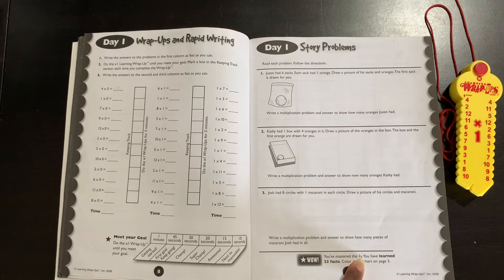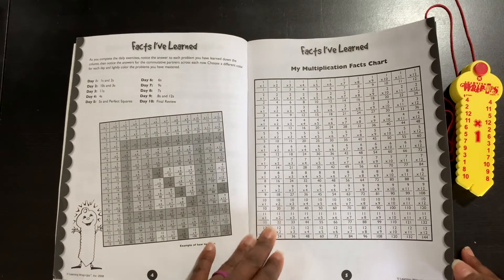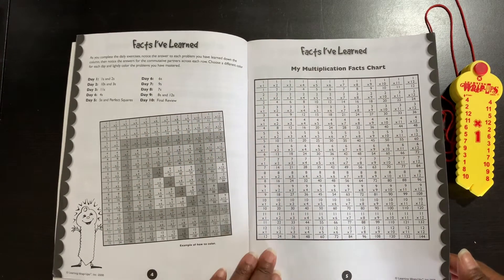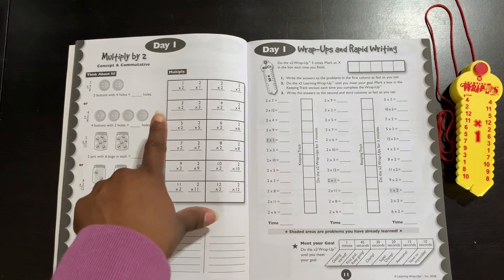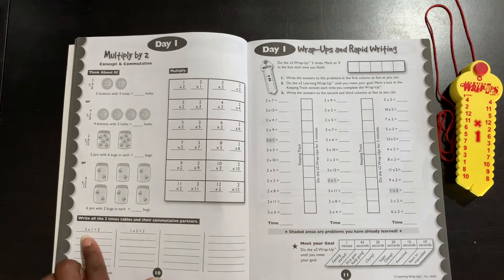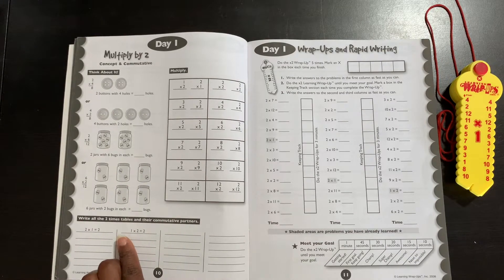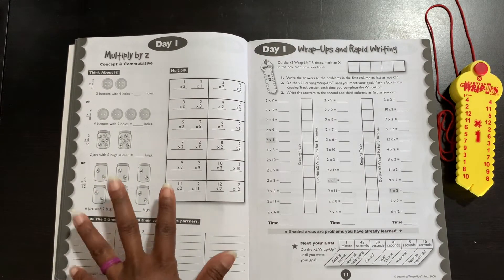Here is the part where it says you've mastered the ones — you've learned 23 facts, color in the chart on page five. They will go through and color in all of the ones on this chart. Still day one, they're multiplying by two now. It has them work on the commutative partners — the fact families — and they will just switch these around. So two times one is two, then one times two equals two; two times three is six, then three times two is six.